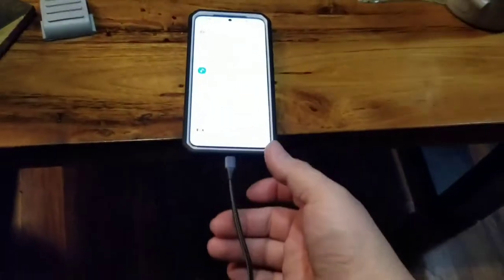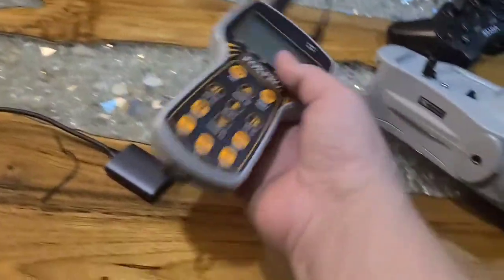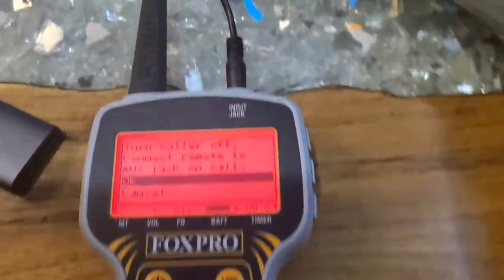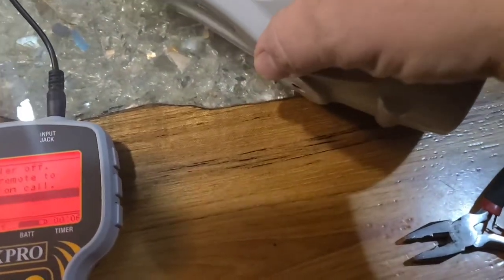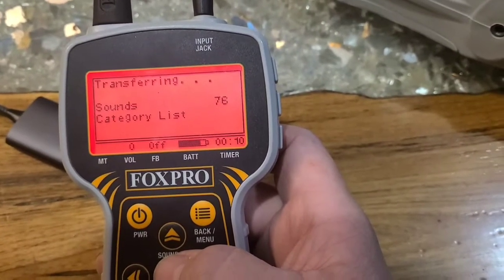Now it's on my SIM card. You got to put this in here and stick them both in together. As soon as you turn this on — hit the power button — it's going to pull it up. Turn the caller on, turn the speaker on, and push. It will download all your stuff as long as you numbered it right.